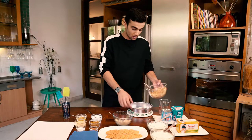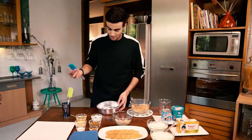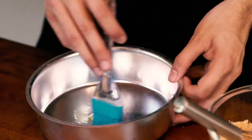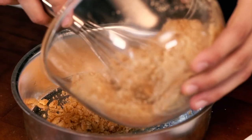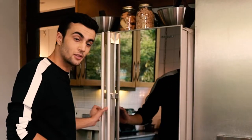Now I am going to pour this into this baking tin, but before I do that, I have to make sure my base doesn't get ruined. For that, we are going to spread some butter on the baking tin before we pour the mixture into it. Now that my base is evenly spread, I am going to quickly put it in the refrigerator to settle for 30 minutes.